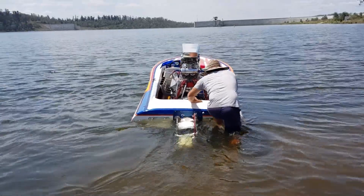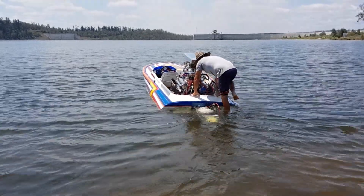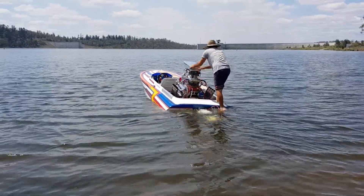We're just going to idle it around and make sure there's water coming out through the engine, because we've changed a few of the pipes.